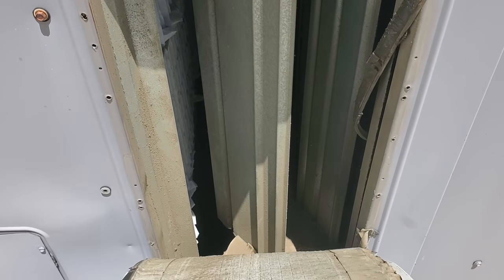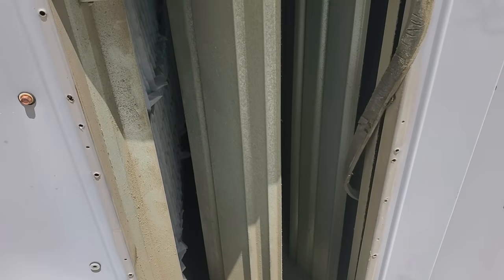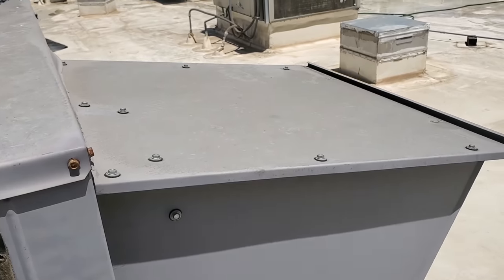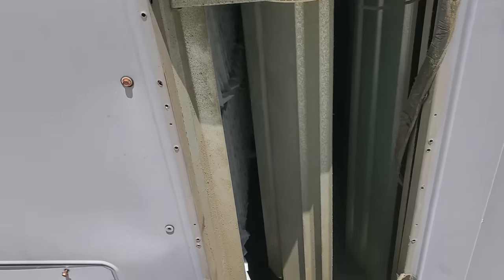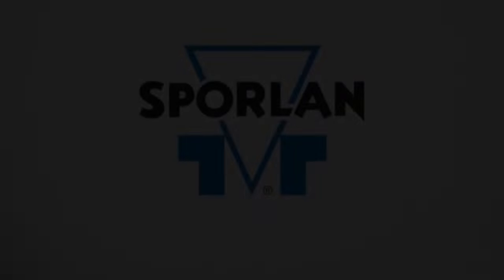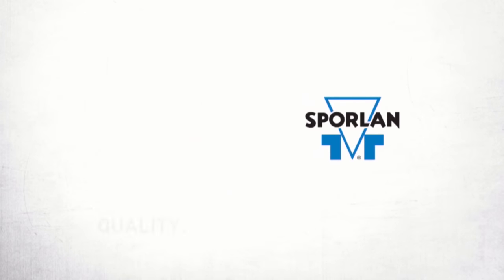That economizer is a side shot, but they're not using a side shot duct. They're using a down shot. So someone put, ordered, and installed the wrong economizer on this unit so many years ago. It's meant to have the duct work come out of this right here. This video is brought to you by Sporlin.